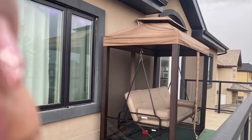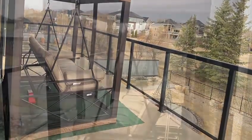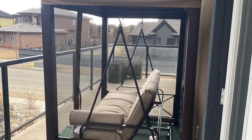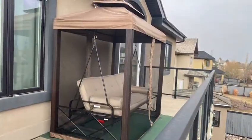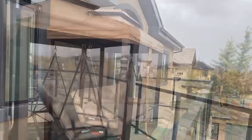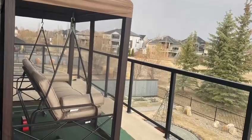Ta-da! What I really love about this gazebo swing is that it's not only so cozy, but it can also be converted into a swing bed or into a steady bed. It's just so cozy, and I can't wait to try it and spend time with my family.